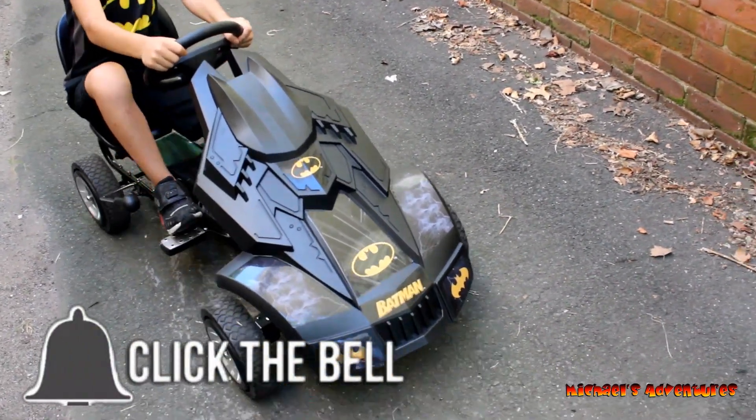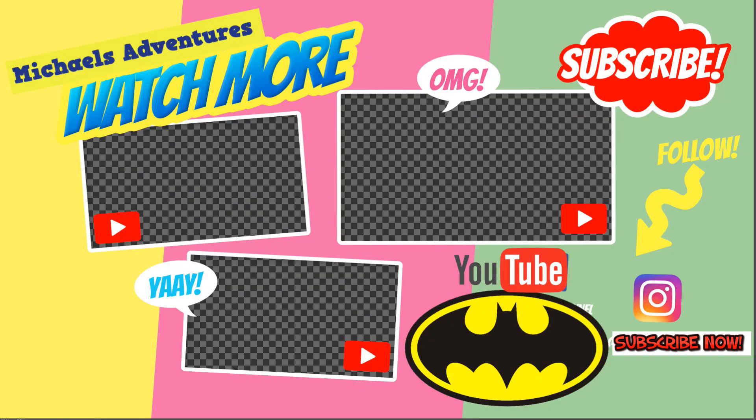Whoa, go fight crime now! Catmobile. Catmobile!